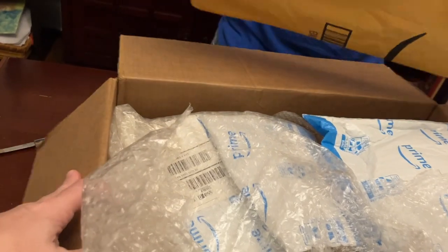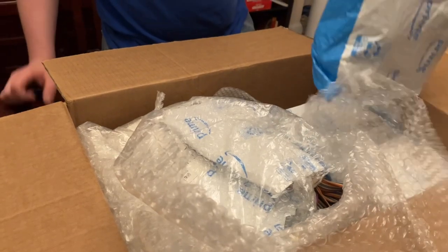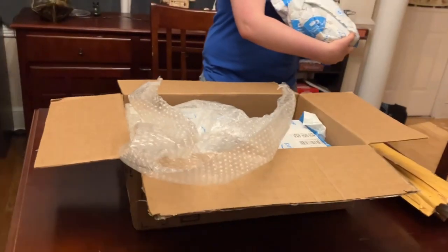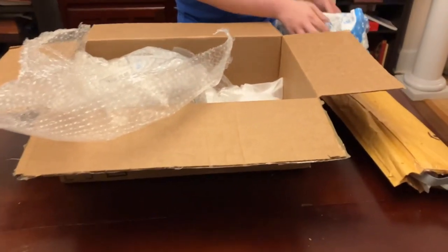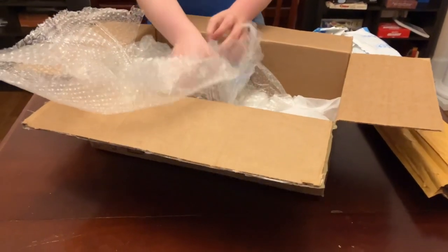I'm going to carefully extract that. It's like Christmas come early. We've got another package — that kind of got a little ripped, but no worries. We've got more packaging. A little thing here, and whoa, that's a lot of bubble wrap.